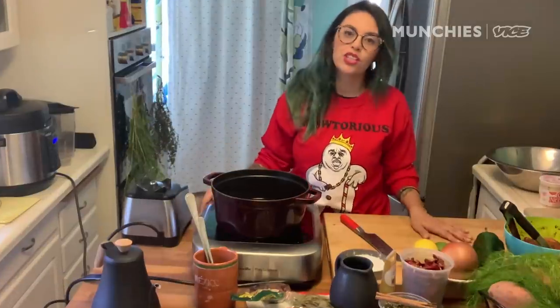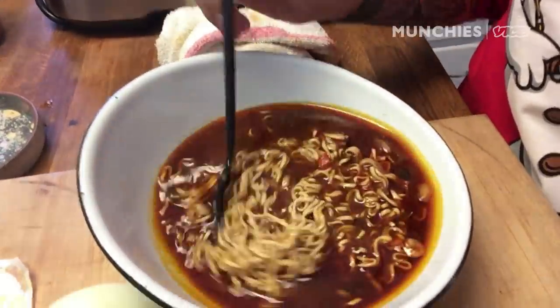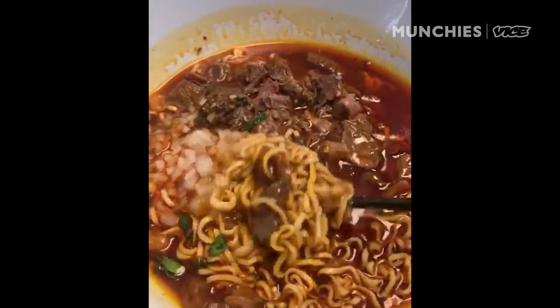I'm Claret Cepeda, and I am a chef out of San Diego, California, and today I'm going to show you guys one of my comfort, cross-connection-influenced dishes that I eat at home regularly: birriamen.